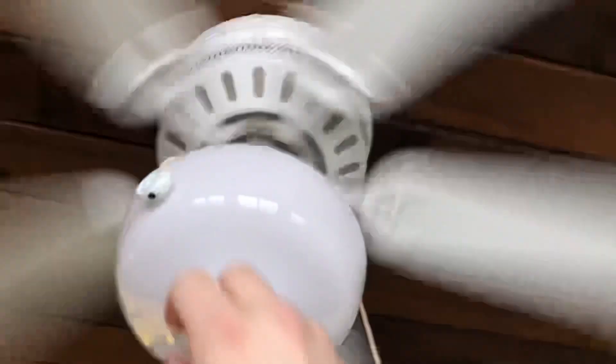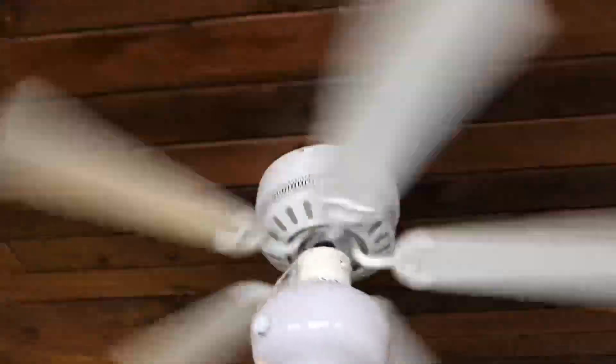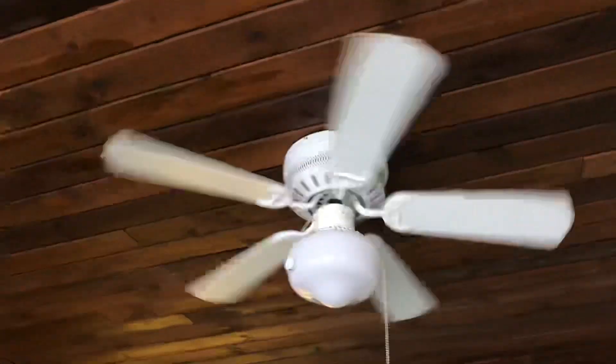And spin down. It's a pretty wide open space. I would definitely have maybe two of these, or something at least a little bigger than this one fan.